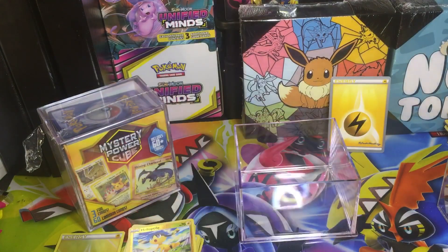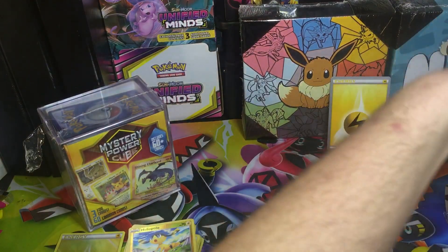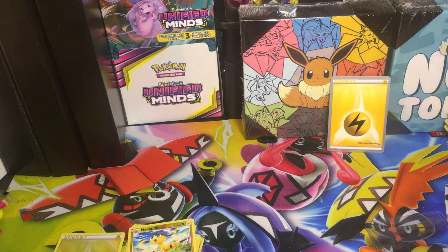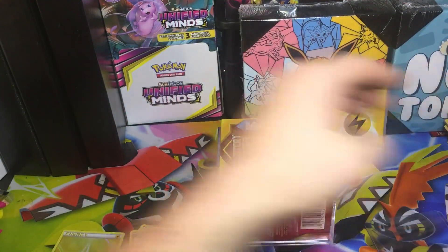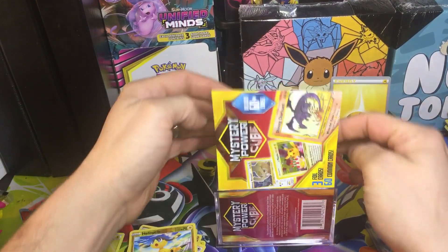Twenty bucks for that. Not my favorite thing, but you got a top loader out of it. Let's see if we can at least pull a promo or a GX card or something out of this one. We're gonna do this the same way, open it this way. You do get these cool containers, and I guess that's pretty cool.